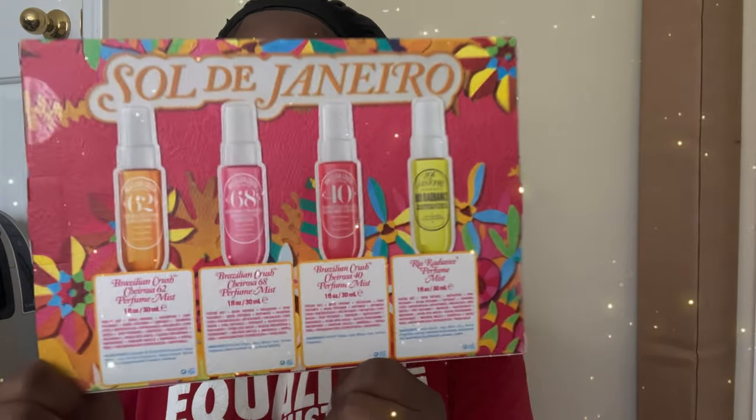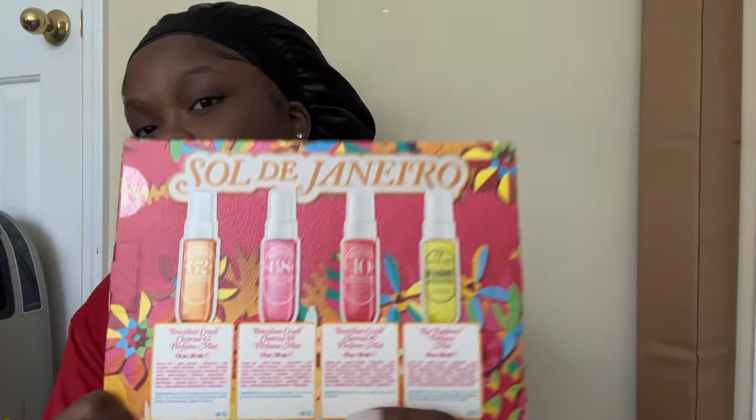I've seen it all the time — like when I'm on TikTok — Sol de Janeiro, the vanilla one specifically, I think it's in here. They will always post that one and I was just like, I'm gonna get that one day. And boom, y'all, I got the sample kit!